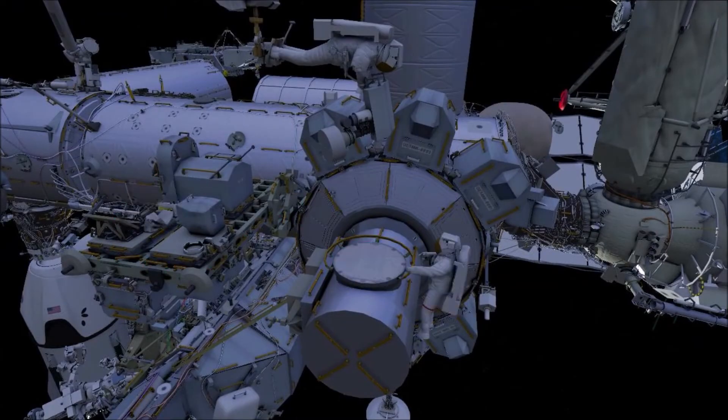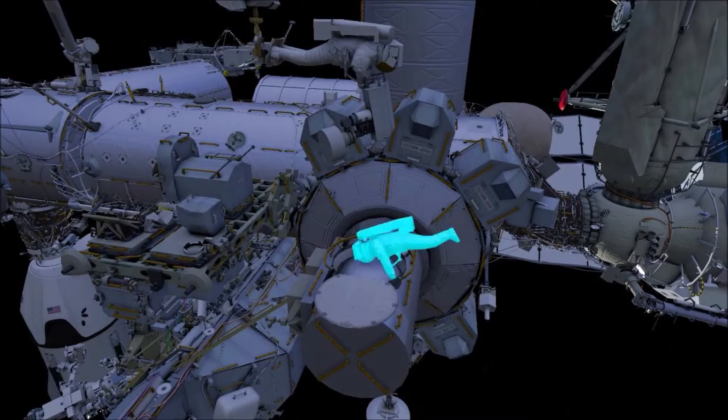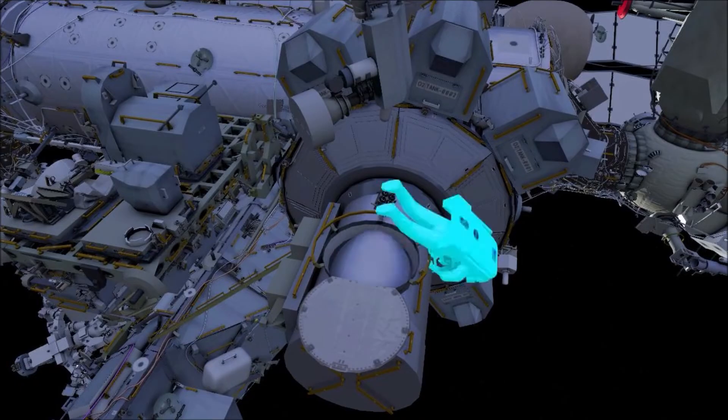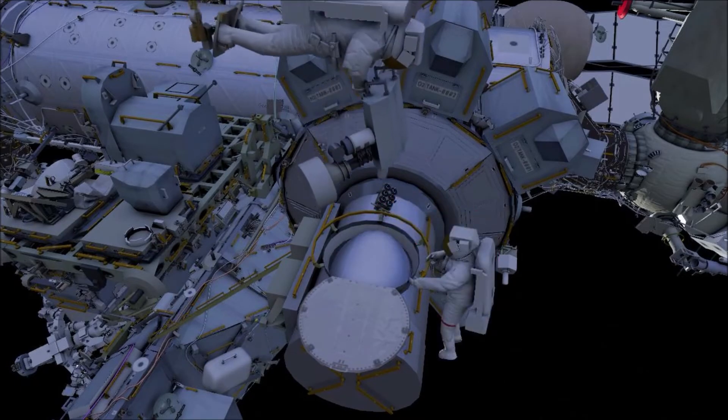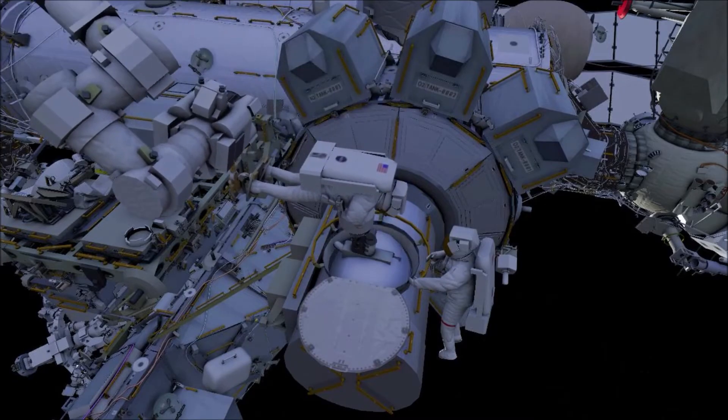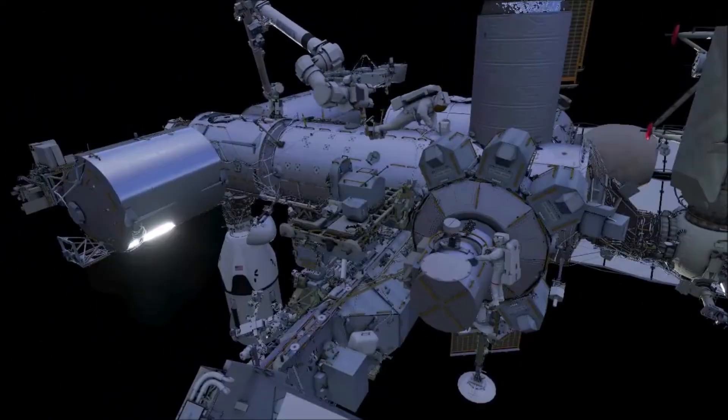Meanwhile, EV1 will translate to the airlock. After opening the thermal cover, EV1 will retrieve the microorganism caddy and stow it externally on a handrail.